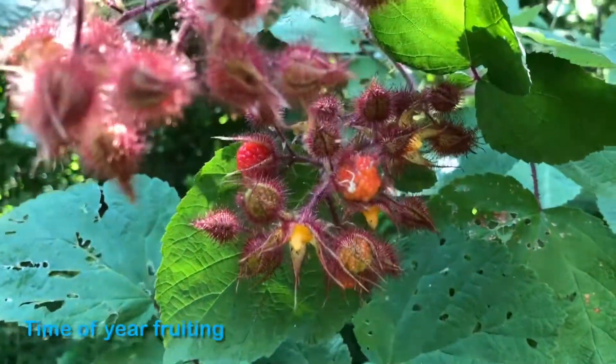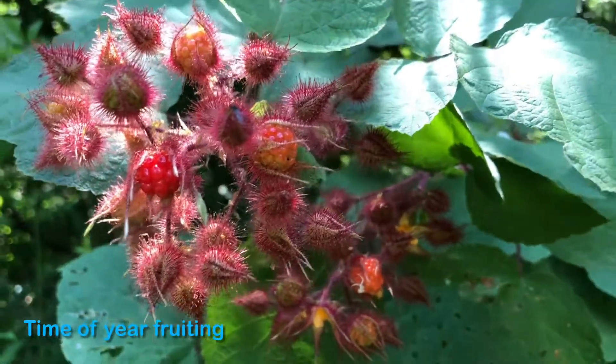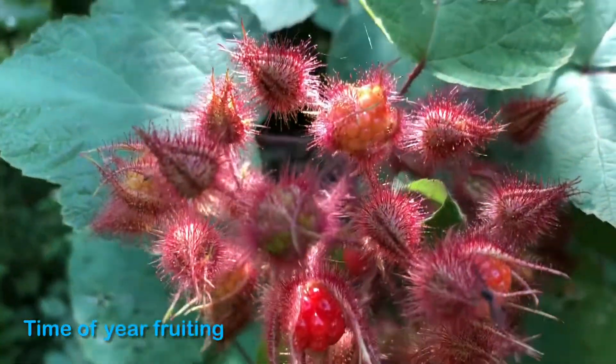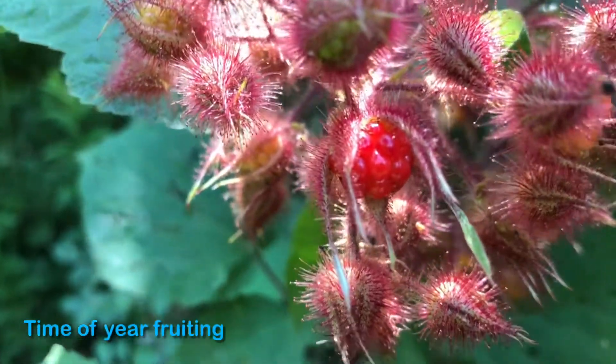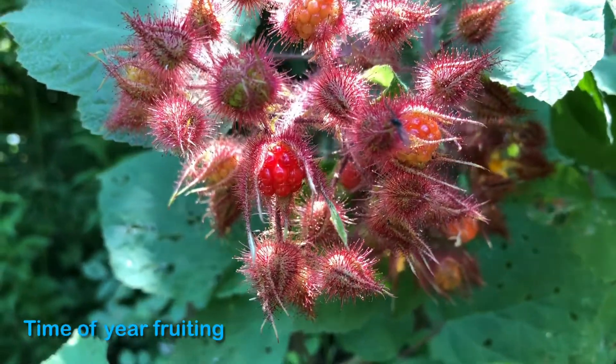Here you can see more berries — these aren't quite ripe yet but they're getting pretty close. There's one that's still kind of a yellow-orange color, and this one's getting to be more of the notable red color that they get to have.